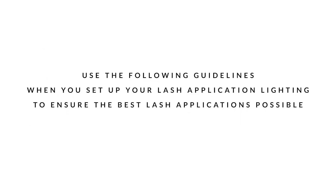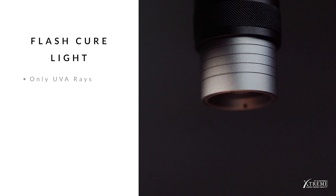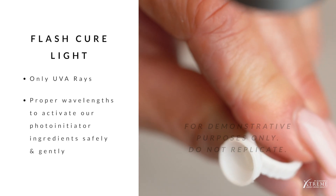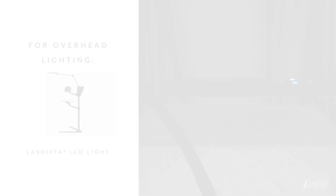Use the following guidelines when you set up your lash application lighting to ensure the best lash applications possible. For curing our FlashCure adhesive, use the Extreme Lashes FlashCure UV Lash Extension light. This light was specifically engineered to emit only UVA rays at the proper wavelengths to activate our FlashCure adhesive's photo initiator safely and gently. Other lights may not work as well and may expose you and your client to unnecessary UV rays.